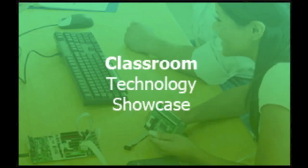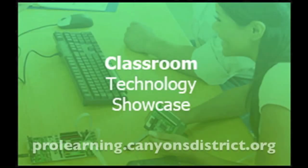Thank you to Mrs. Simpson for sharing this great idea for using the iPad and the Apple TV in the classroom. I hope you can use this in your classroom, too. Thanks for listening. To view the Classroom Technology Showcase blog and all of the resources available from the Canyon School District Education Technology Department, visit ProLearning.CanyonsDistrict.org.